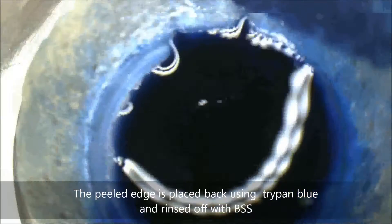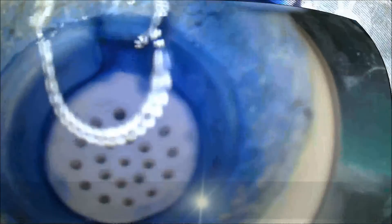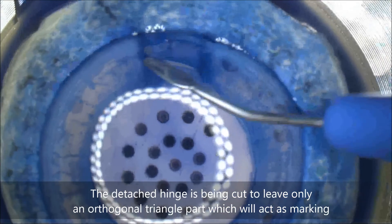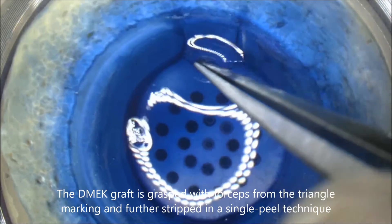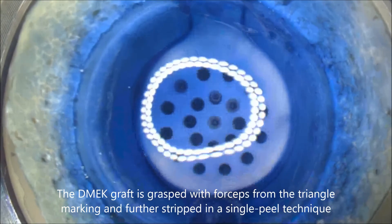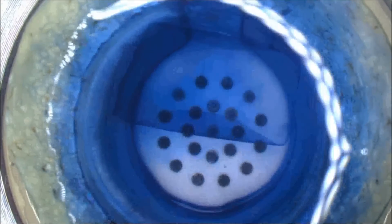The peeled edge is then placed back using trypan blue and rinsed off with BSS. The detached hinge is cut to leave only an orthogonal triangle, which will act as marking. Then the DMEK graft is grasped with forceps from this triangle and further stripped in a single peel technique until it forms a double roll.